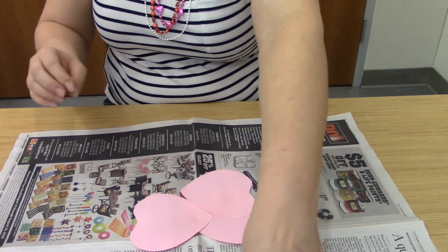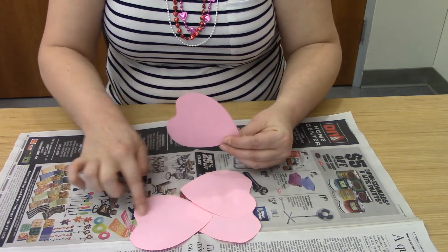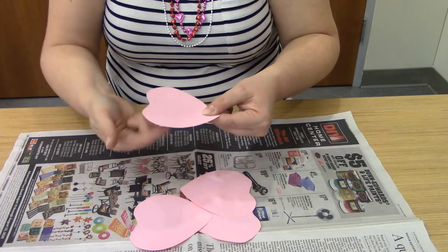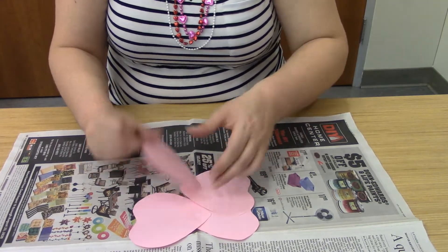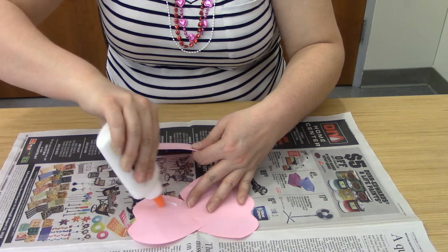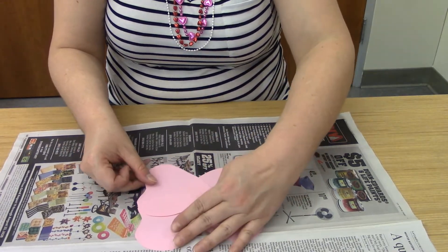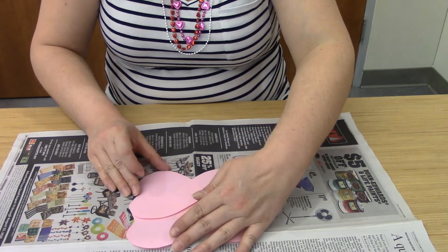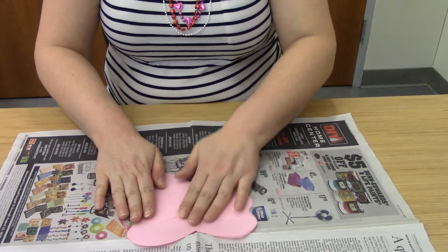Now we're going to do the same thing on this side — we want to make sure that this edge here is going to go inside of this space here. We're going to put a little bit of glue — I'm going to put just like a little smiley face of glue. A little smiley face — that makes me feel happy. Remember, we're not looking for perfection; we're just looking for uniqueness and character.